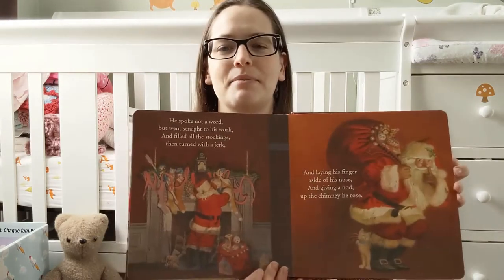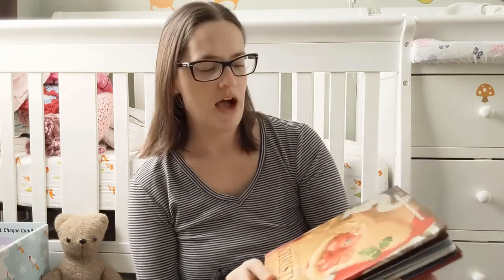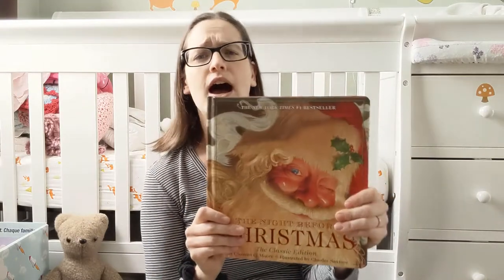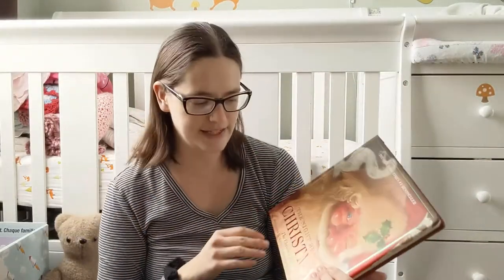Probably wouldn't be an issue to read it this time because I don't think that The Night Before Christmas is under copyright. But I just wanted to show you this copy. If you're looking for a copy, this would make a great gift. You pull this out and read it a couple times during Christmas. It's good to have a copy of some of these classics.